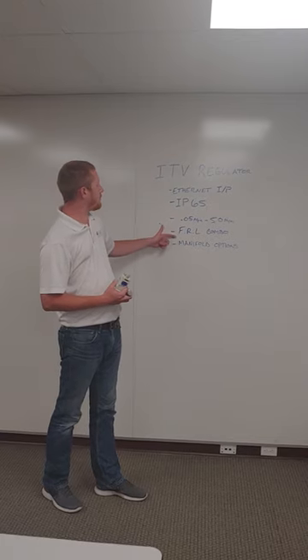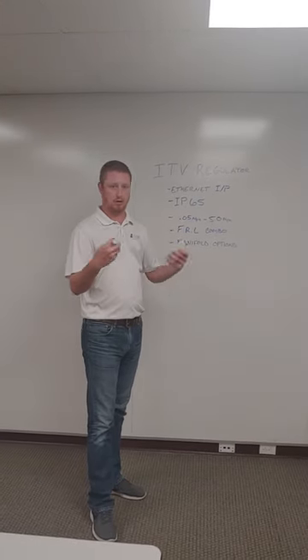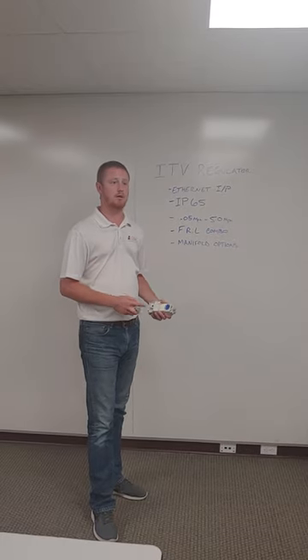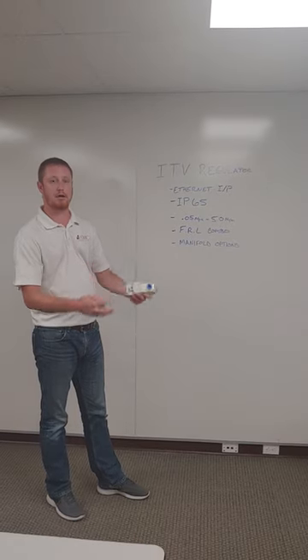It will mount up to your FRL combinations that you currently have if they are SMC products. So you just put your filter and your regulator and then your lubricator.